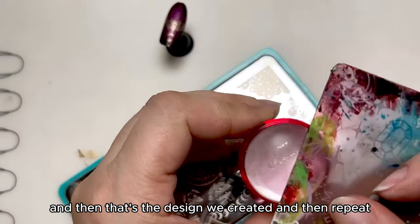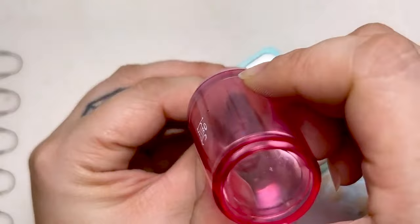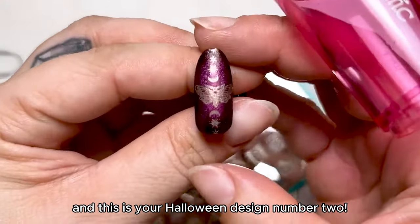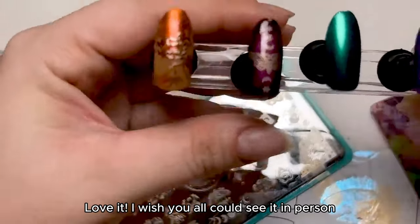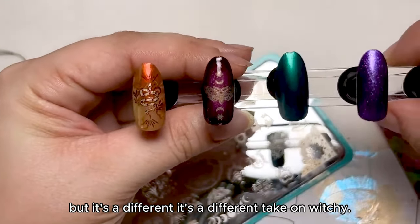Repeat the process for the top part of the nail. And this is your Halloween design number two. These designs are witchy, but it's a different take on witchy.